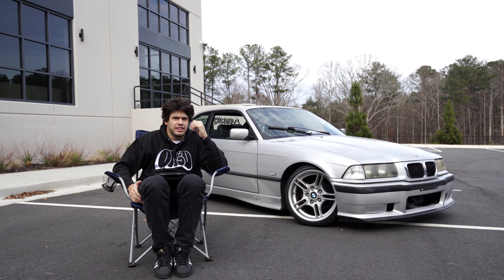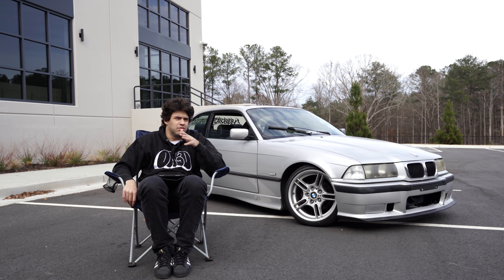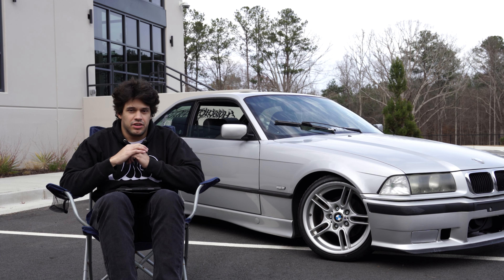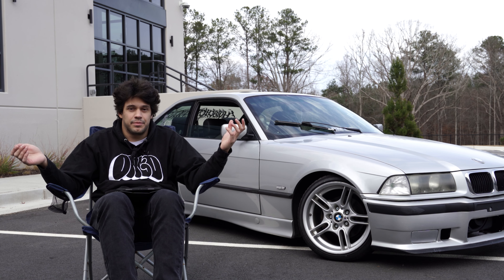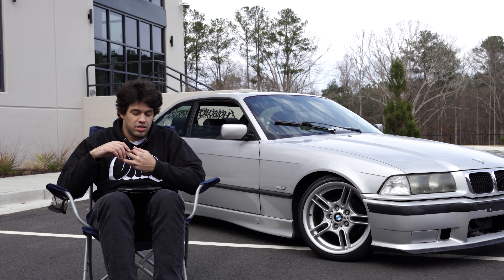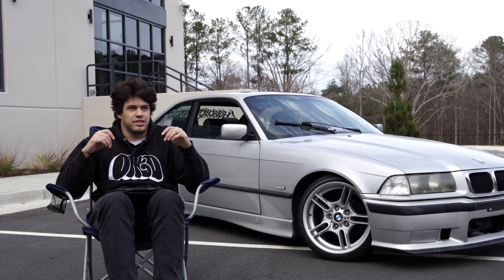The coilover kit I got was a normal kit in the front, standard height, and then a super low rear. Some of the things I'm going to touch on in this video are the presentation, how it showed up, how it was packaged, the build quality, the install, the ride quality, the price, the shipping time, and the customer service. Jumping straight into it — presentation.